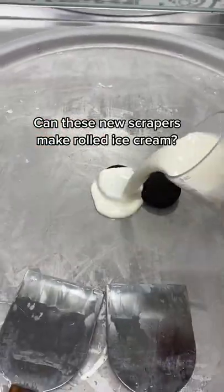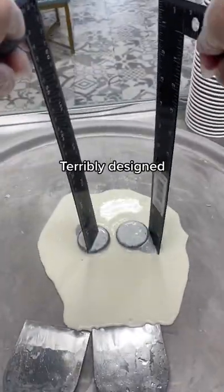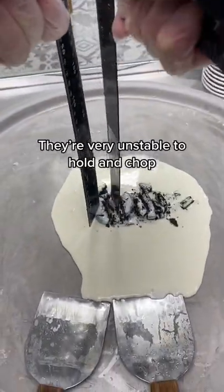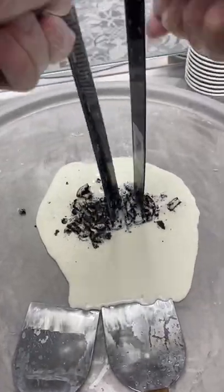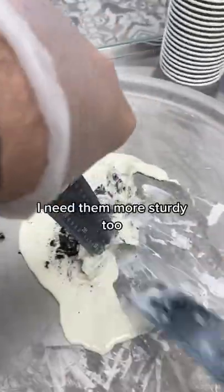Can these new scrapers make rolled ice cream? They look like rulers. Terribly designed. They're very unstable to hold and chop. They should be wider. I need them more sturdy too.